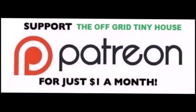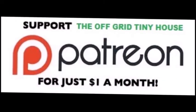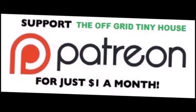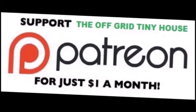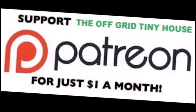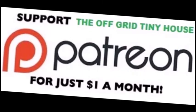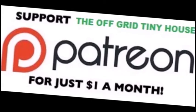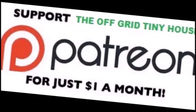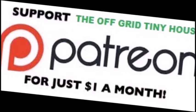To see all my live daily content, become a Patreon member. Click on the link on my YouTube channel at the Off Grid Tiny House, click on 'support this channel' — it'll take you to the Off Grid Tiny House page on Patreon, or you can just Google it. Sign up and join in. Thank you.